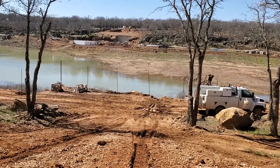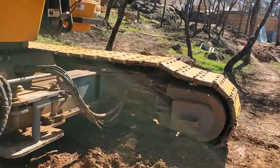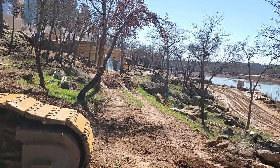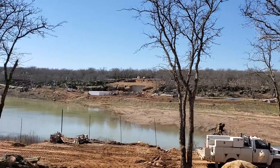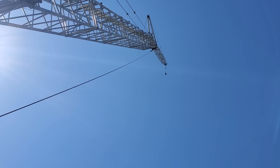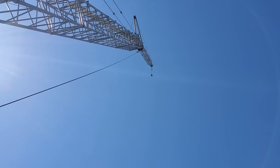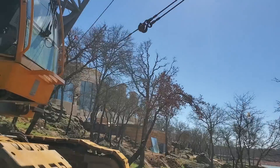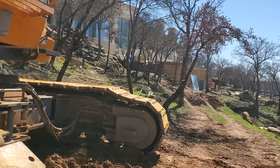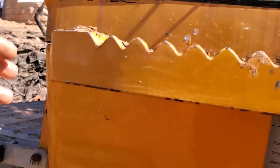It's kind of hard to tell from the camera, but when you're sitting up here in a cab it looks pretty severe. The two things you want to notice: first, I've got the jib on — I've got 141 feet of main boom and 60 feet of jib, and my main is tied back. I'm at a high boom angle.